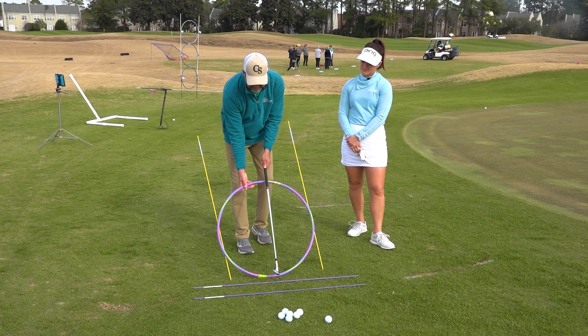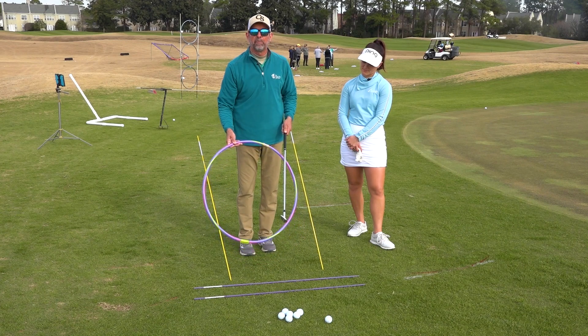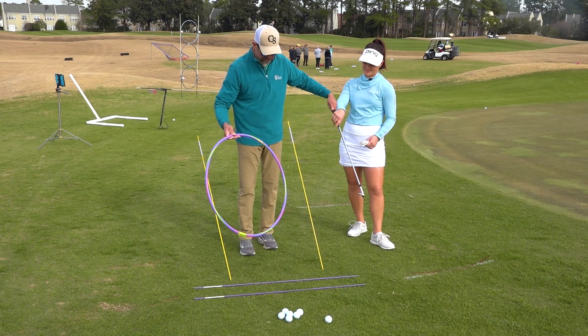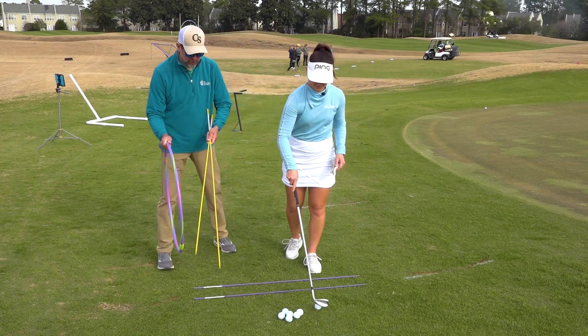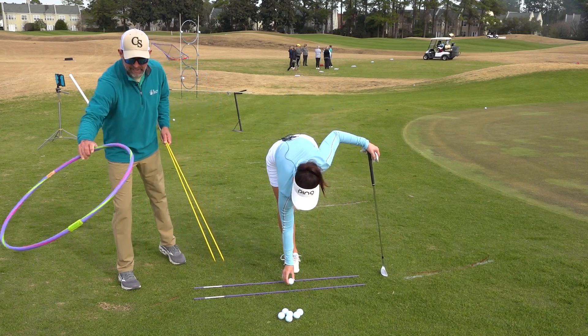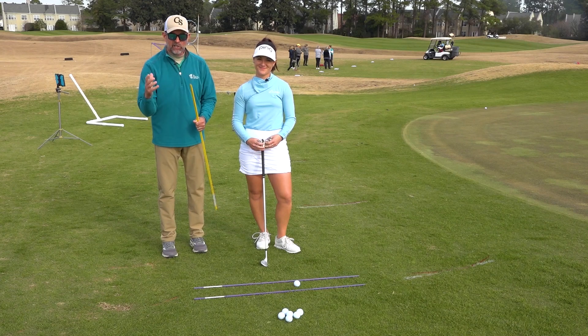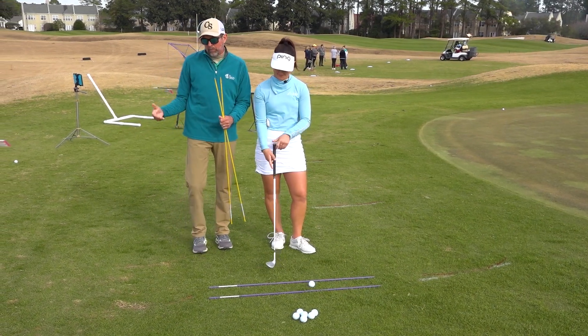This is just a presentation so that in the next footage you're going to see, we're working on the plane of Haley's finesse wedge shot. With two alignment sticks here like railroad tracks, we're going to insert a golf glove right where Haley's elbow and her external oblique kind of attach.